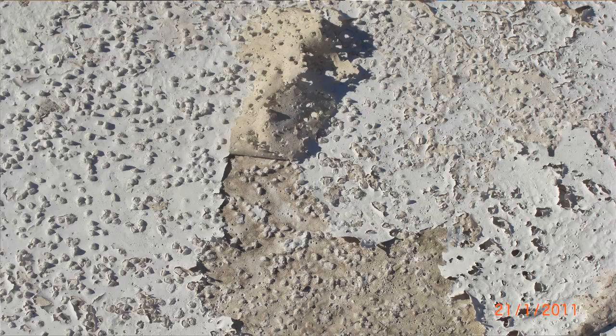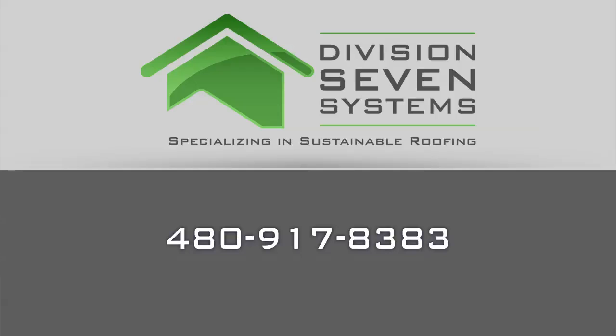So if you have a cementitious foam roofing system, I would strongly encourage you to give us a call here at Division 7 Systems. I've got well over 30 years experience in spray polyurethane foam, I'm very familiar with cementitious top foam roofing systems, and I can definitely help you evaluate what's the best course of action for you to go. For future tips and updates, please sign up on our blog.